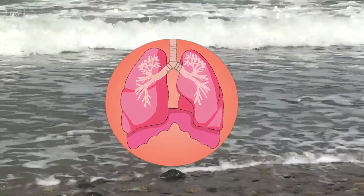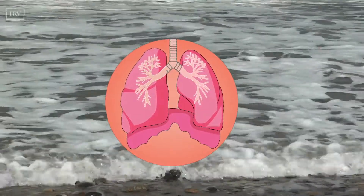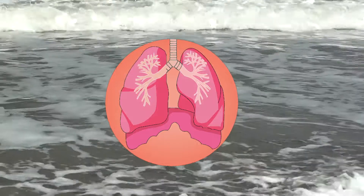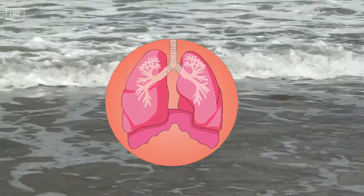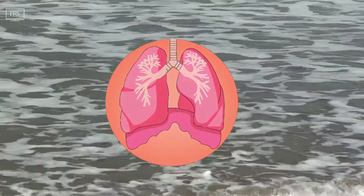Listen to the sound your breath makes during expansion in your body on your in breath. Listen to the sound your breath makes during contraction in your body on your out breath.